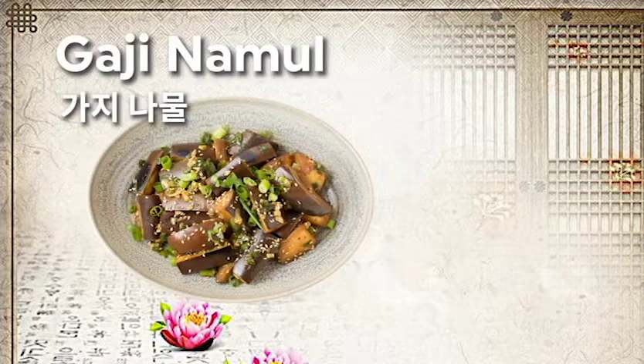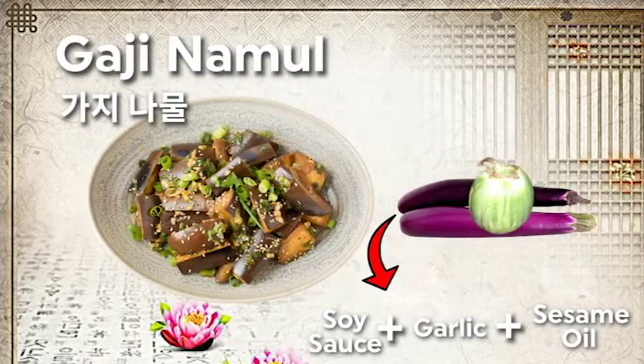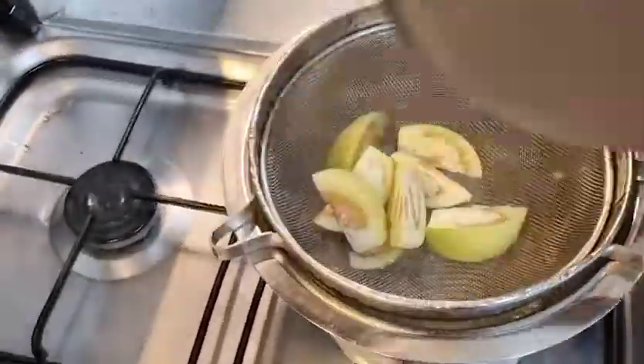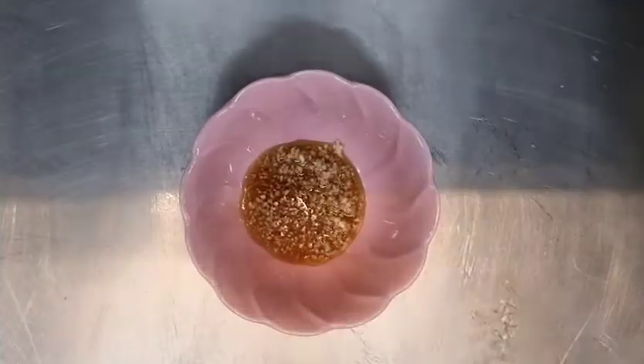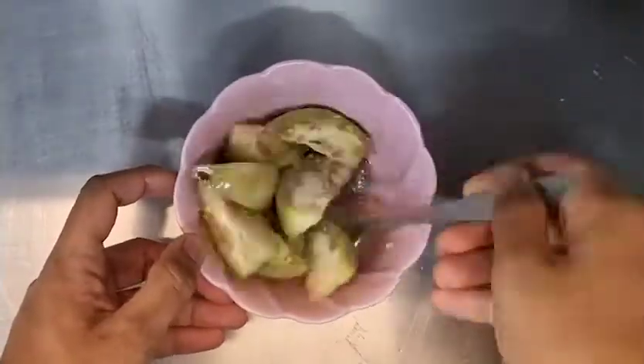The next dish is a Korean eggplant dish called gaji namur. I do not have authentic Korean eggplants so I substituted it with mattugulla, which is locally sourced here. This dish is made from steamed eggplants in soy sauce seasoning. Chop the mattugulla into bite-size pieces and add it to the steamer. Next, in a bowl prepare the seasoning by adding chopped garlic, soy sauce, fish sauce, and sesame oil, then toss the cooked mattugulla in the sauce.